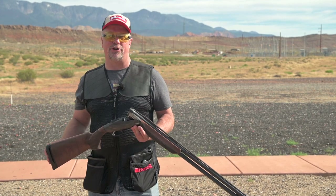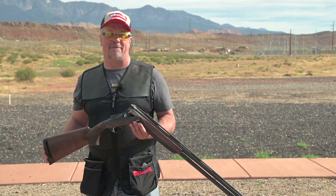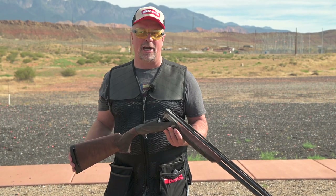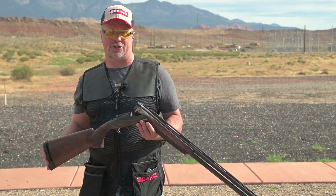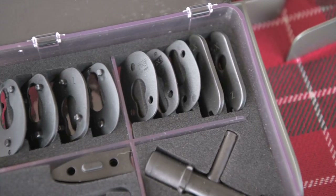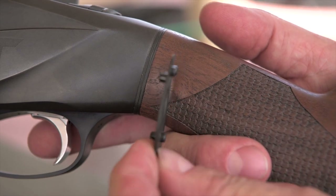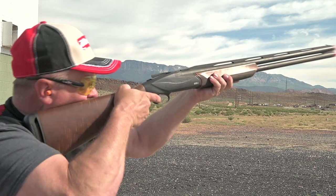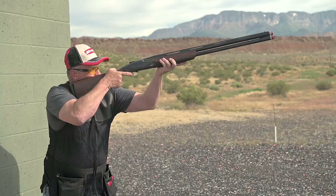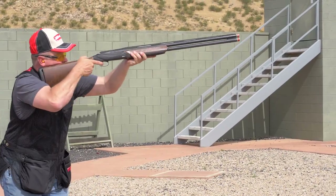Whether you want to be a competition shooter or just bust more clays at the range, your shotgun is going to need to fit you to get the most consistency and accuracy out of it, and this gun has a ton of adjustability to do just that. It comes with five drop and four cast shims, which will help you get the shotgun into perfect natural position every time you pull the gun to your shoulder. Shooting competitively, you could be shooting 10,000 plus rounds a year, and a perfect fit means more crushed clays.